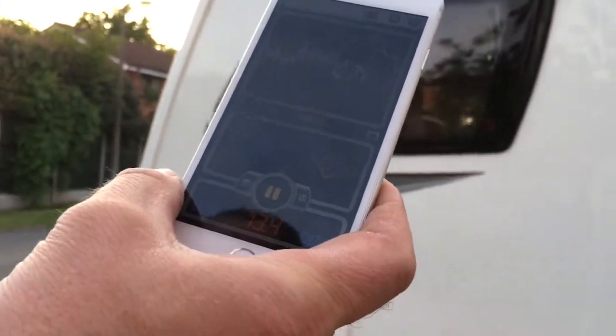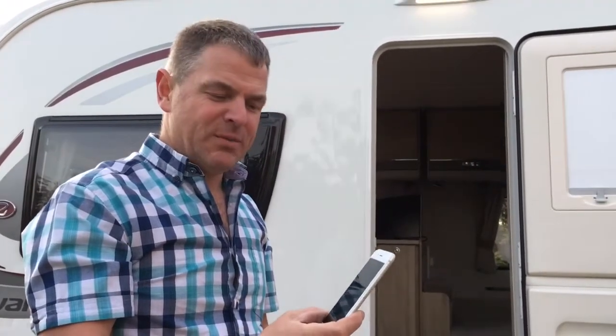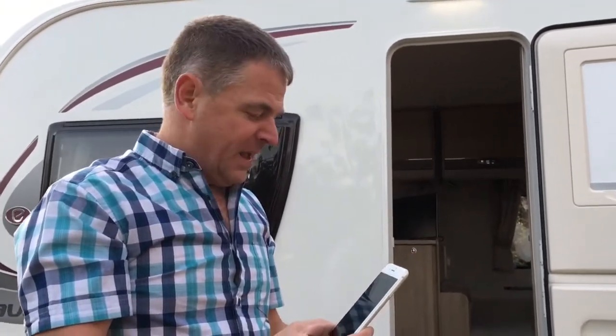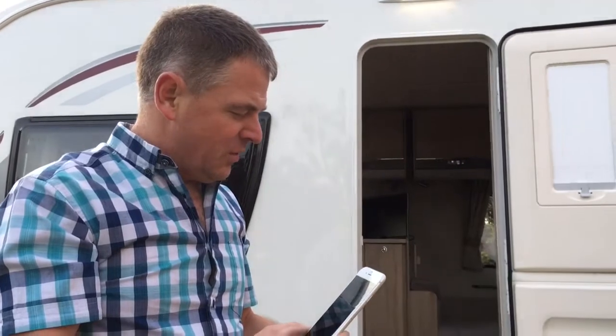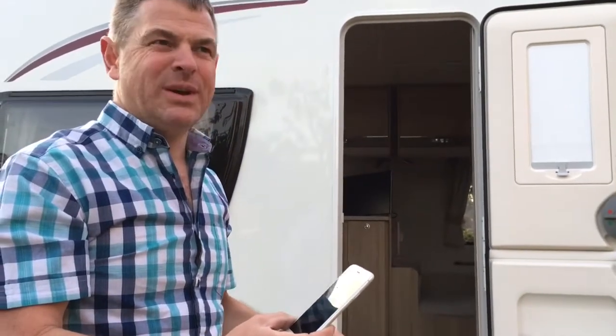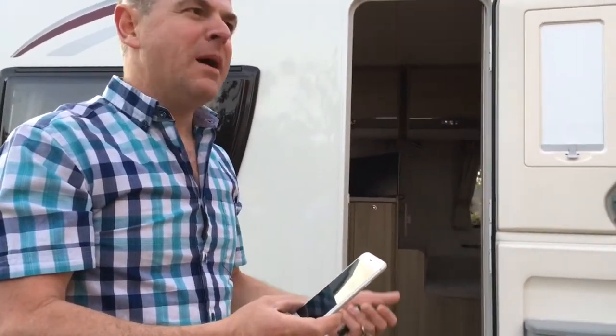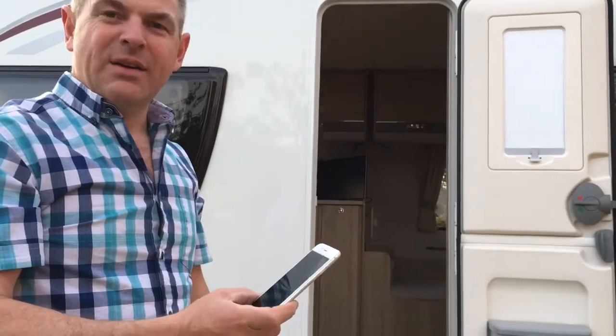Now I've got a different alarm, and trust me it's not that loud. I'm gonna do the same test tomorrow night on my alarm. From what I can see, the AutoWatch does look like the better caravan alarm — it is louder, and let's be honest, if you've got an alarm all you need to do is make as much noise as possible. Okay guys, catch you later, bye bye.